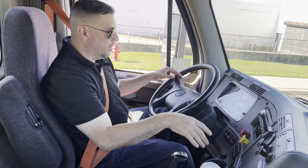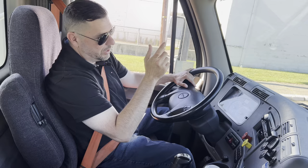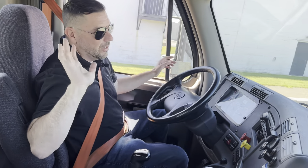Now that I'm back to straight position, I'm going to shift to fifth. I'm going to get the RPMs up past somewhere between 10 and 15. I let go of the gas. I clutch neutral. I clutch fifth. And we're going.